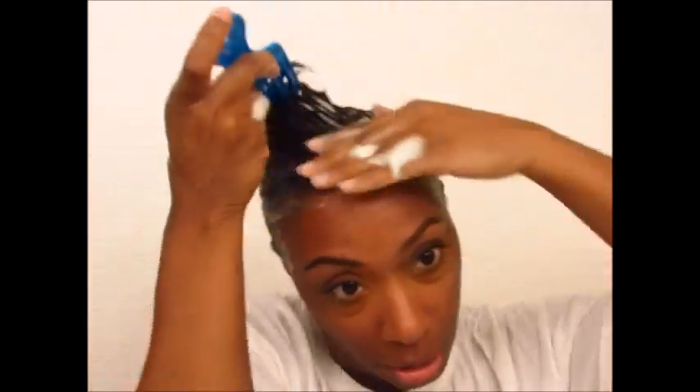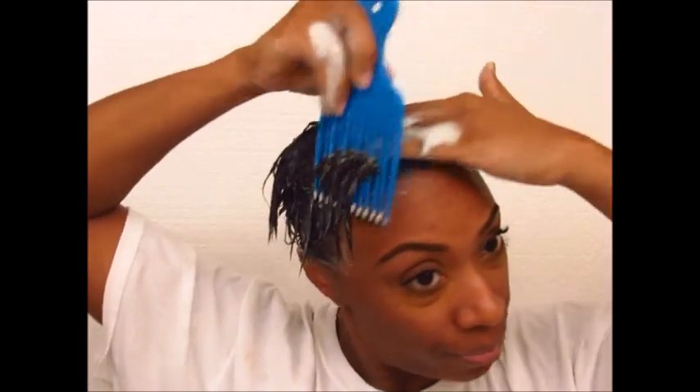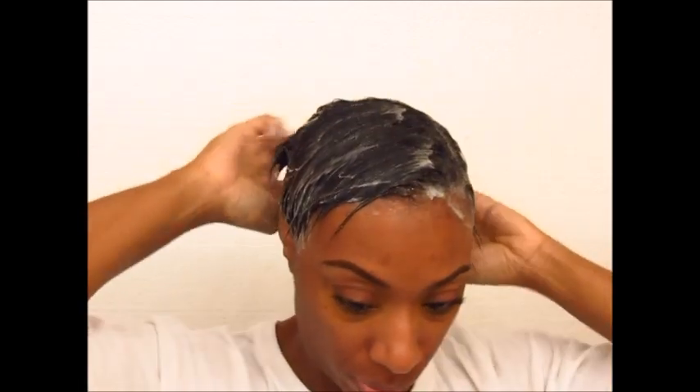I'm getting ready to do my hair and this video is going to be how to create a curly pixie. My hair is washed and conditioned — I'm using my Nairobi, which I always use, and I put a lot of it through evenly all the way. Then I take a wide-tooth comb — I'm using a pick because I don't know where my wide-tooth comb is — just to get the hair going in the direction I want so I'm not pulling so much when I use the smaller tooth comb.